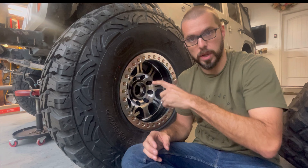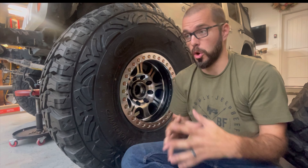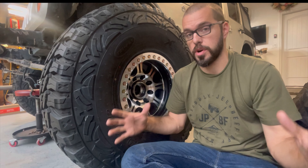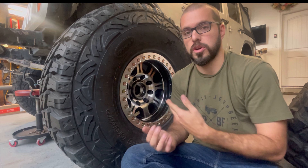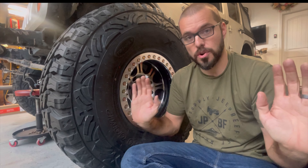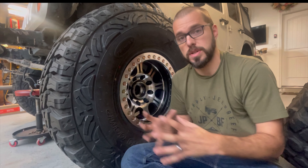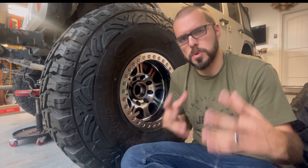Locking hubs — first thing: you have an axle shaft in the center of your hub that is connected to your front axle. When you drive down the road in a factory Jeep, the guts of your front axle — your front drive shaft, your ring and pinion, your axle shafts — it's all turning because they are fully locked to the hubs and connected to the wheels at all times.